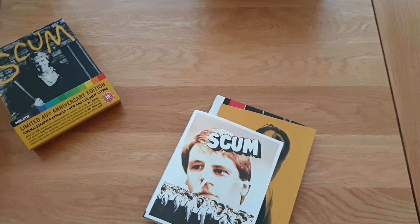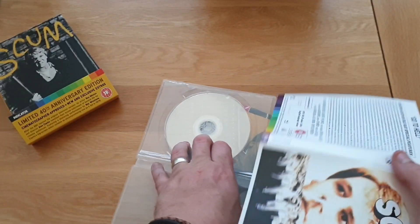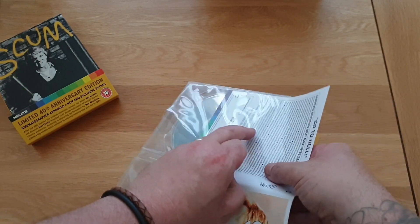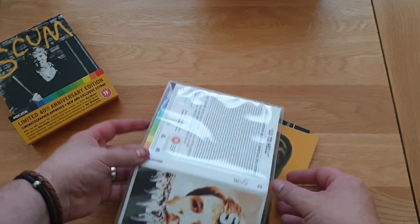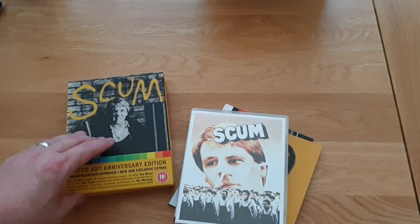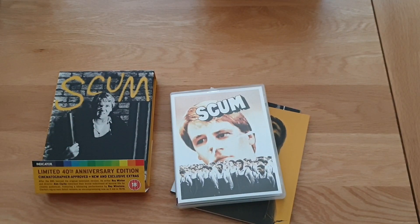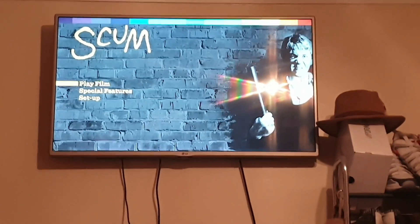So you get the poster, you get that, and you get the brilliant Blu-ray which I cannot wait to put in. What I'm going to do is put it in, watch it, then give a short review after. I'll show you this beautiful set and tell you all about it - my thoughts on the picture quality and the transfer. I'm expecting big things from Indicator on this.